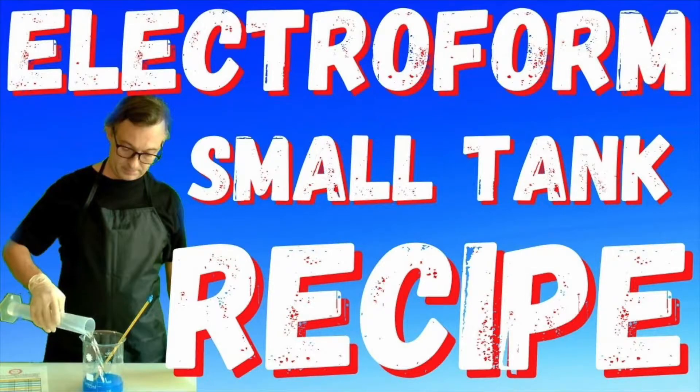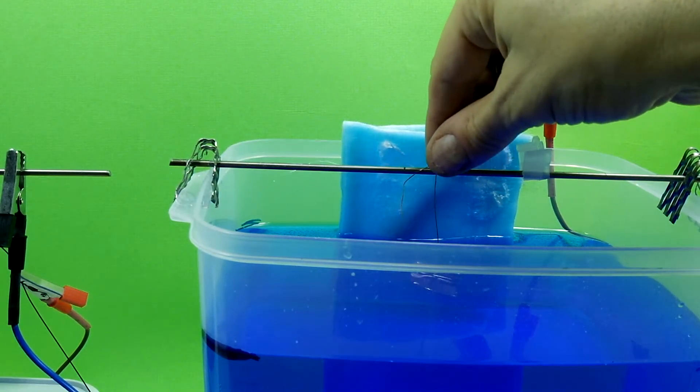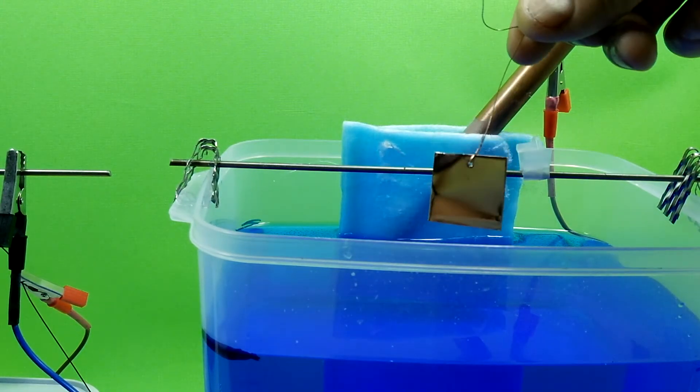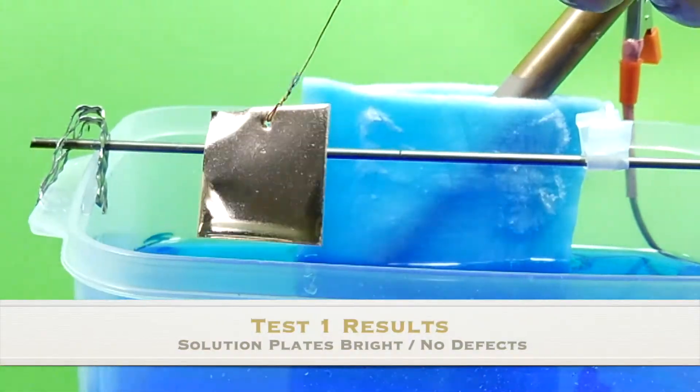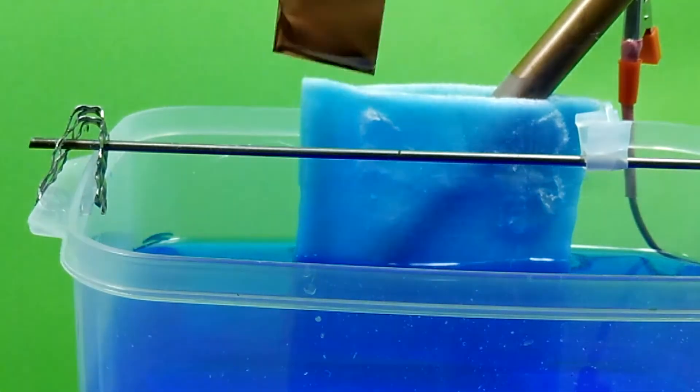Today we've been testing the exact solution made in this video — the Electroform small tank recipe. It's been plating now for about 40 minutes, and let's check it out. Look at that — it's perfect. It's really bright, nice and smooth. It's exactly what I expected. It's exactly what you want out of a bath.